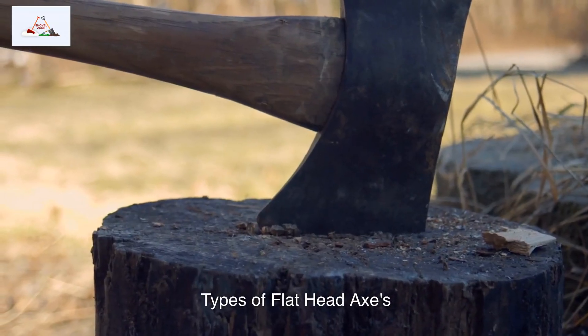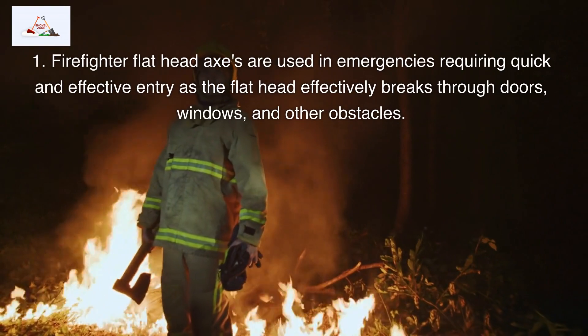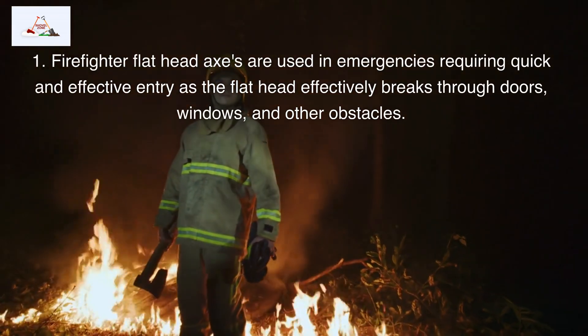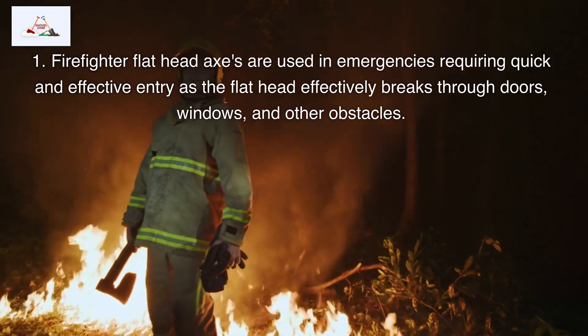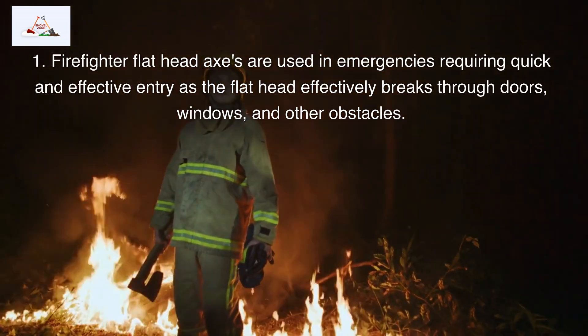Types of flathead axes. Firefighter flathead axes are used in emergencies requiring quick and effective entry, as the flathead effectively breaks through doors, windows, and other obstacles.